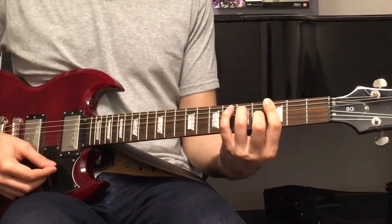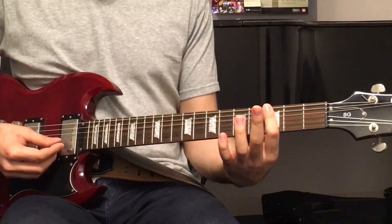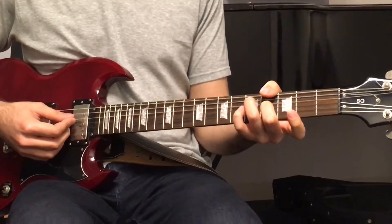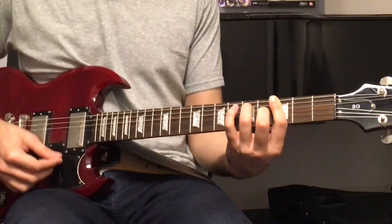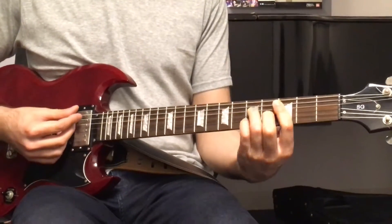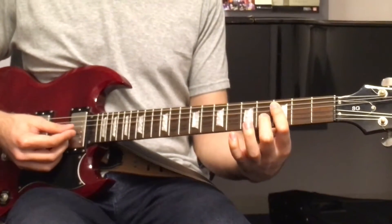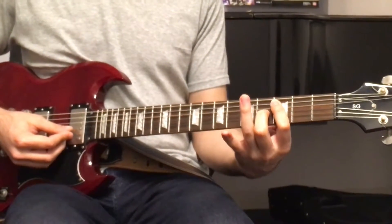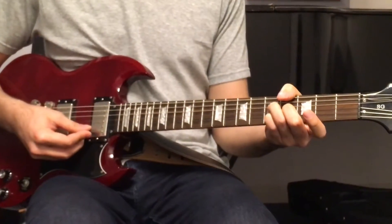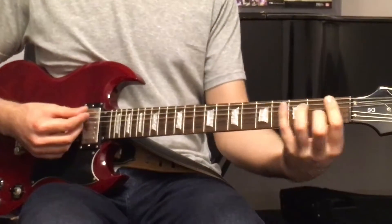G7: bar all 6 strings at the 3rd fret, then 2nd finger on the 4th fret of the G string, 3rd finger on the 5th fret of the D string, and 4th finger on the 5th fret of the B string. 1, 2, 3, 4.